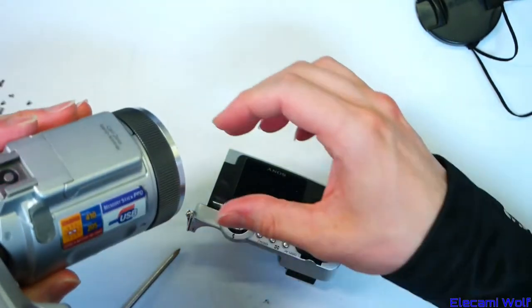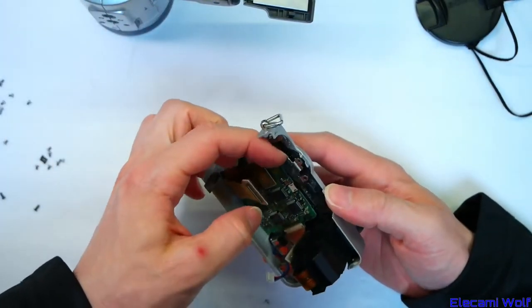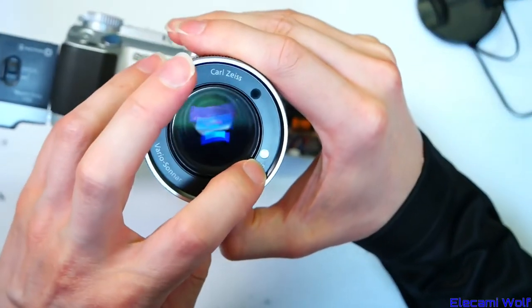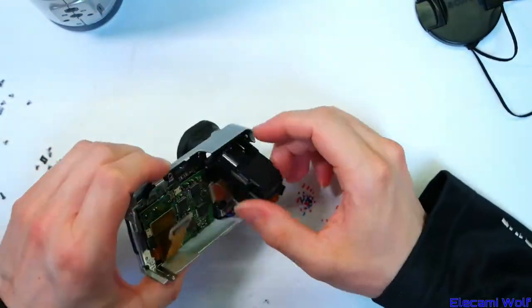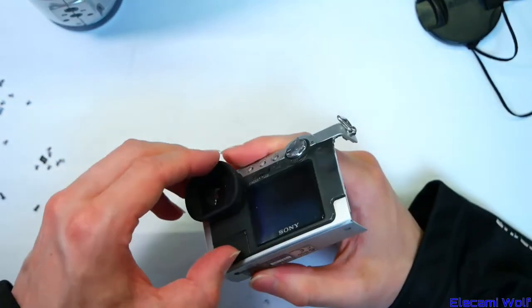You could see this laser light shine out of it when the focus happened. Maybe that comes out from there. We'll have to check that out — some kind of laser focusing system. I don't know if that was good for people's eyes when taking photos of people.